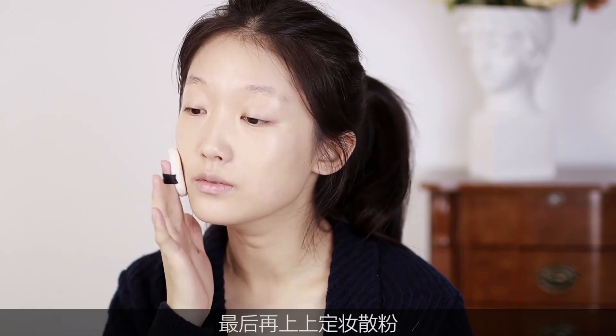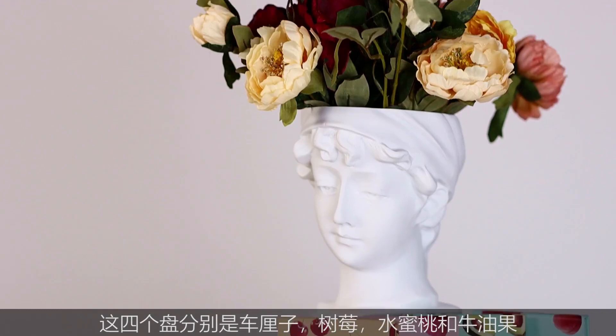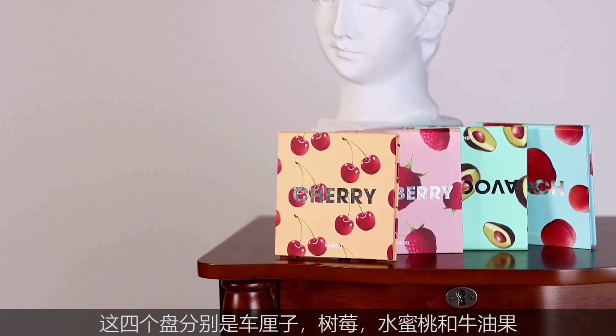最后上一层定妆散粉，底妆做完以后顺便做一个润唇。接下来就是至关重要的眼妆了，这次我们用到名创优品自由果子九色眼影盘。这四个盘分别是车离子、薯莓、水蜜糖和牛油果。（Finish with setting powder, add lip balm, then move on to the key step — eye makeup. We're using the MINISO Free Fruit 9-color eyeshadow palette. The four palettes are: Rosehip, Berry, Honey Peach, and Avocado.）